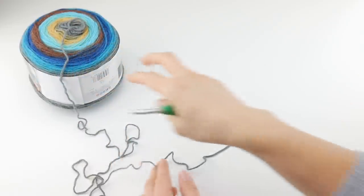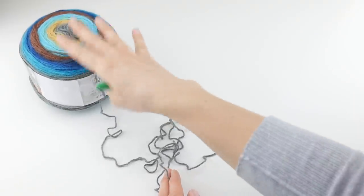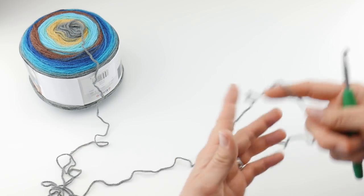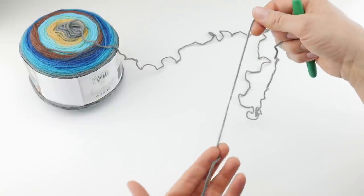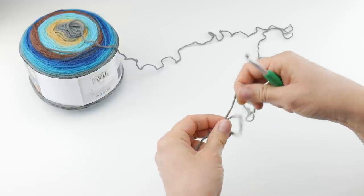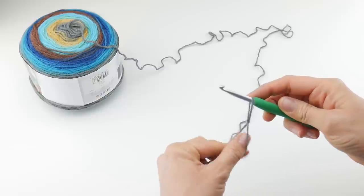Something I really like about these cake yarns is that they pull from the center outward, and because they're flat on the top and bottom, they just stay on the table, which is really nice. So to begin, we're going to put a slip knot on our hook. Give yourself a little tail, wrap the yarn around your fingers to make a loop, bring the yarn behind that loop, reach in with your hook, bring up a loop, and tighten.